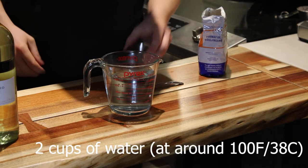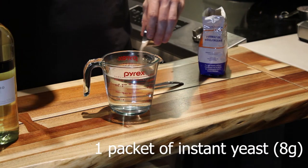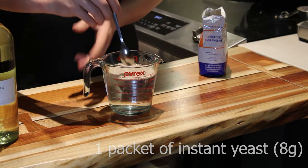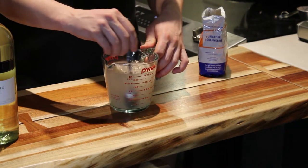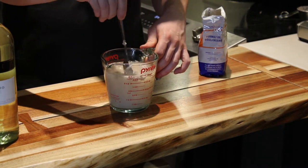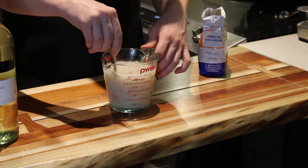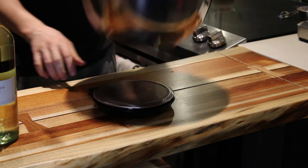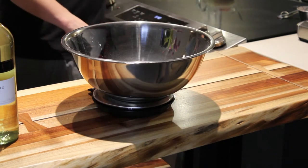We start out by adding a packet of yeast into lukewarm water, usually around 100 degrees Fahrenheit or 38 degrees Celsius. Give it a very good mix. I try to dissolve the clumps of the yeast to make sure it blooms up properly. Set it aside.